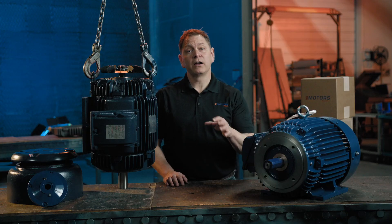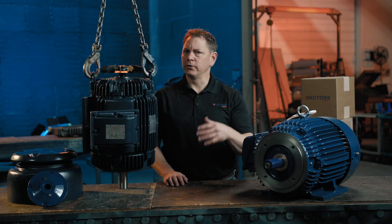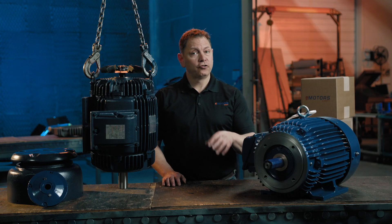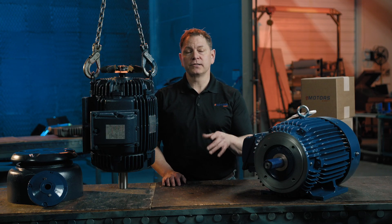Thanks for watching. If you found this helpful, don't forget to subscribe to stay updated on our latest videos and motor solutions. We're here to help with all your motor needs, whether it's customizing your motor or upgrading your components for better performance. For more motor modification options, check out our six-part modification series on YouTube.